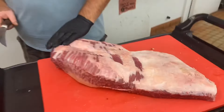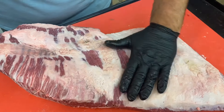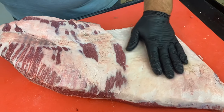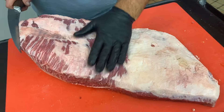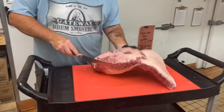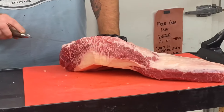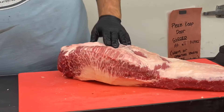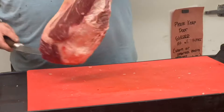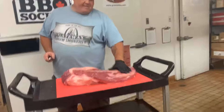Quick anatomy of the brisket — I'm going to show you the top side. I've already trimmed this; this is not necessarily a brisket trimming video. The flat muscle here has about a quarter inch of fat left on it. The point muscle overlaps it, and we've trimmed off most of the fat on that point muscle. As you can see, there's lots of collagen and fat marbling through it, so we don't have to worry about it drying out.